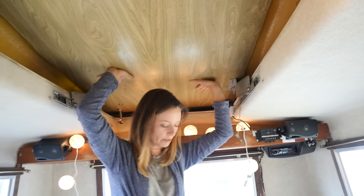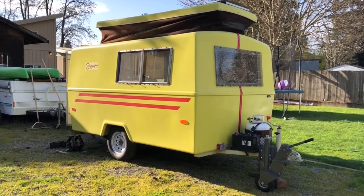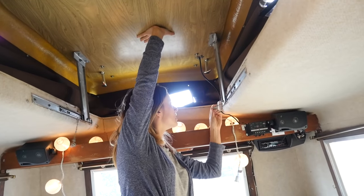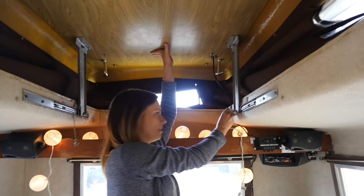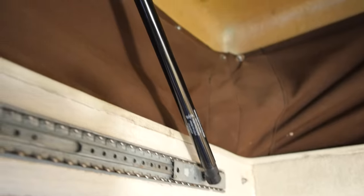For me pushing it up is a little difficult because I'm not very tall. You get that in the position and then you lock it into place. We've already replaced the brackets on this end with pistons and they're a lot easier to use.